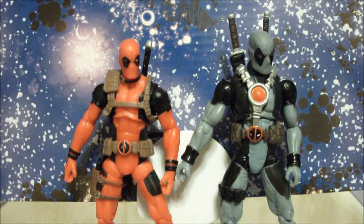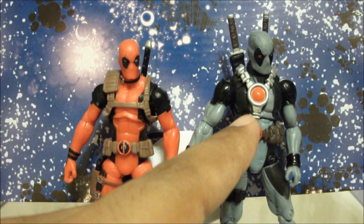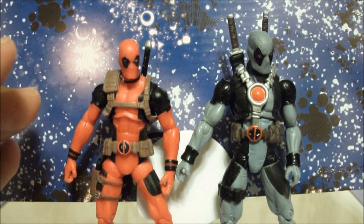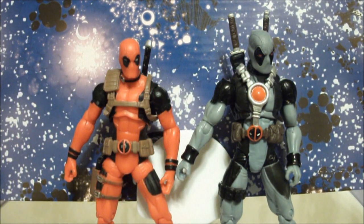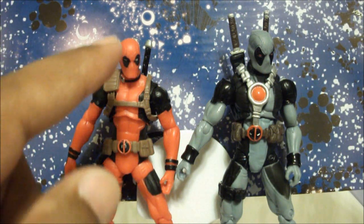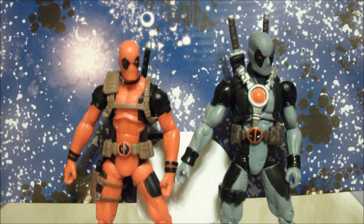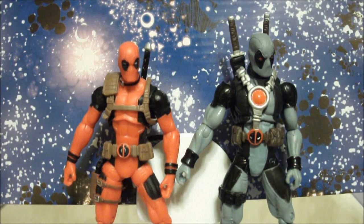This video is called 'A Tale of Two Deadpools.' When I reviewed this figure I mentioned the X-Force comic pack was going to come out. On Cool Toys Reviews forum I saw someone had compared these two figures and said that the only new things were the head and the hands, but after better inspection of both figures in my possession I've noticed that there are more differences than that.